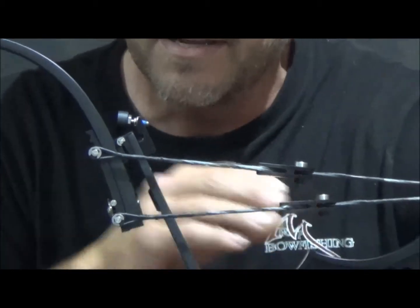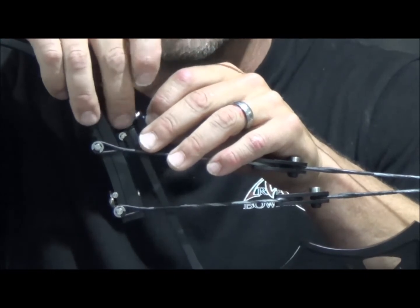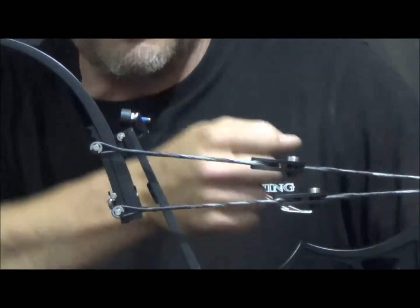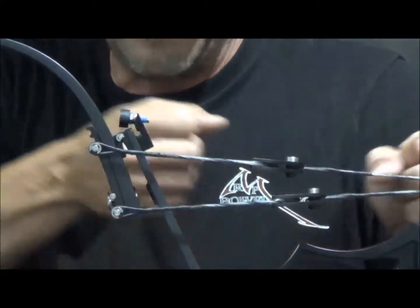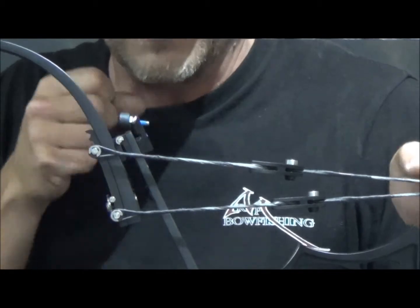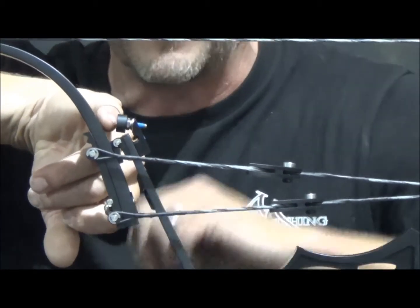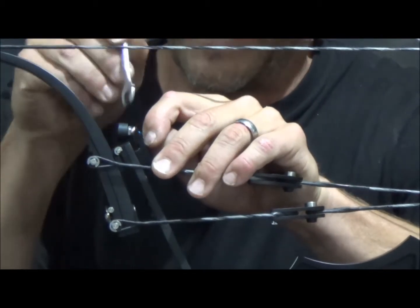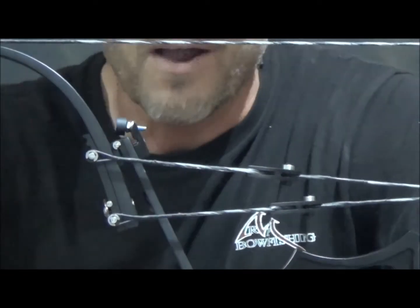If you want to increase the draw length, then you're just going to simply twist this bolt down. Then once you match it top to bottom — so you're going to draw it with a measuring arrow — once you've got it to the correct draw length and both of these pads are hitting the string limb in the same spot, both top and bottom, then take a little wrench, tighten up that nut so everything's tight so it can't vibrate loose, and then you've got it set.